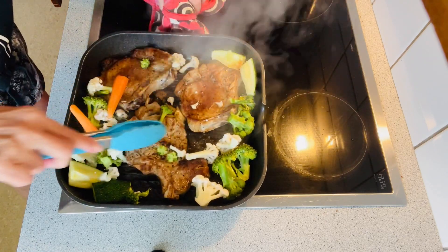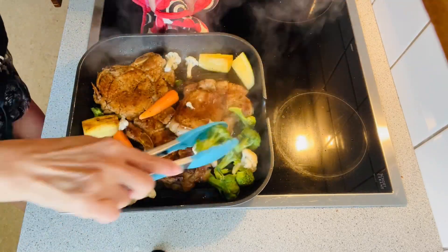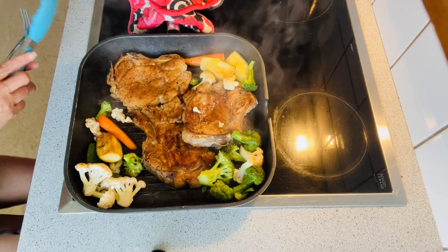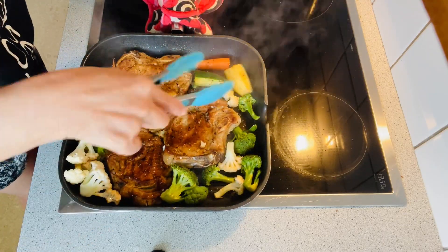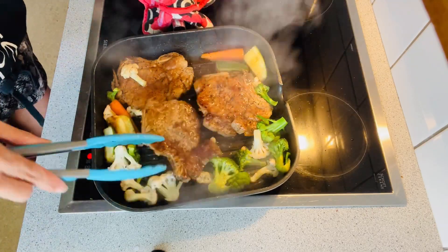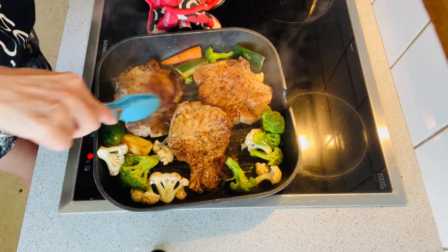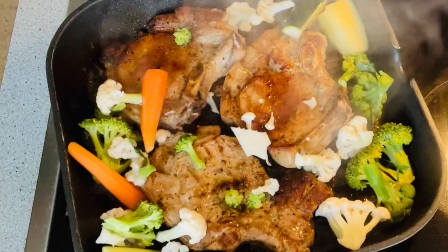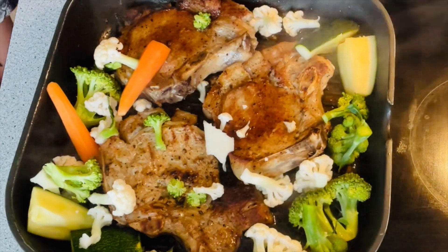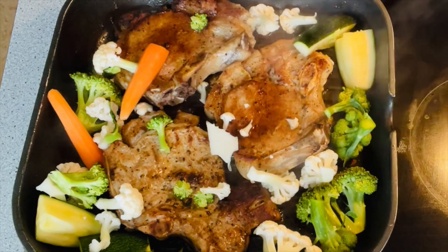Now I'm adding my mixed vegetables, then later on I'm going to add some honey or syrup just to add a little bit of sweetness to the pork chop. As you can see, I keep mixing and stirring the vegetables so they cook evenly. Now I'm going to add syrup or honey. You can also add oyster sauce if you like, but since I already added enough salt, I choose not to add more. I always add vegetables because we both love vegetables here in the house.